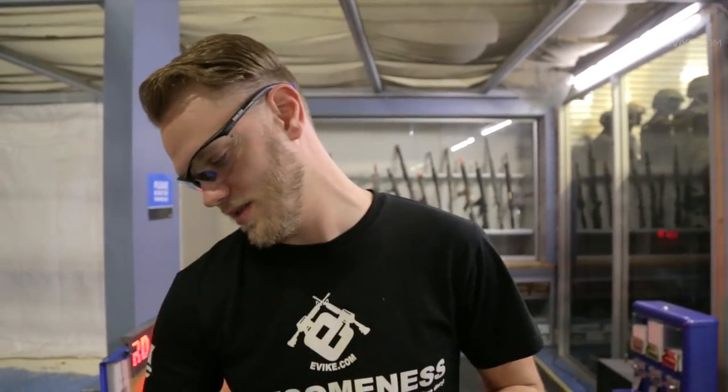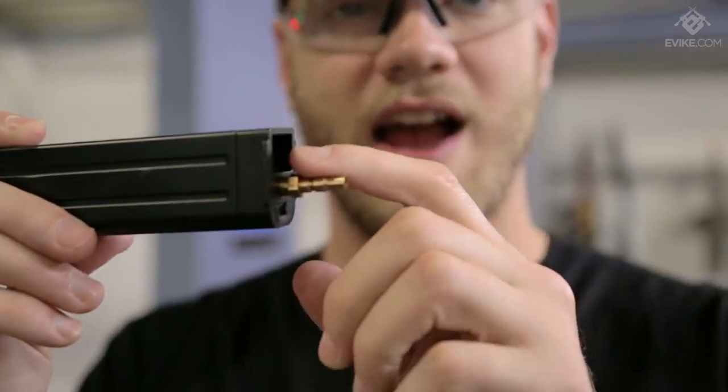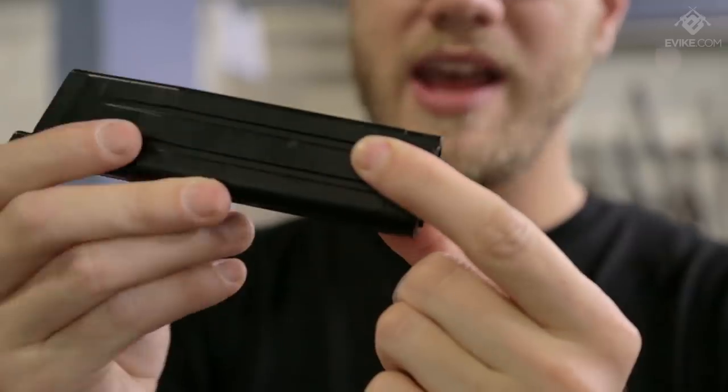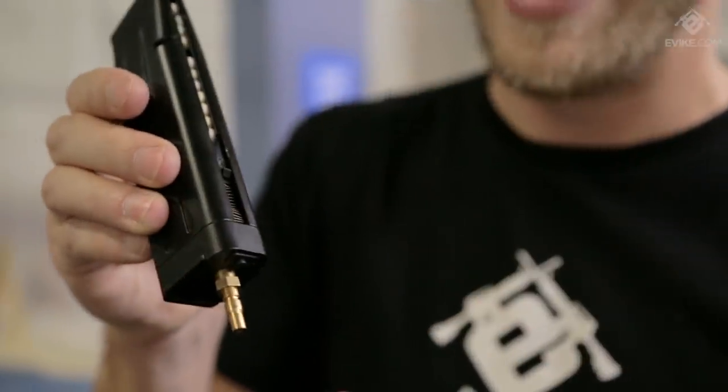That has led to adaptations like HPA tapping the magazines with an adapter like this. This allows you to attach an airline and an HPA tank in your backpack to a gas magazine, whether you're using it for a rifle or a pistol, giving you a lot more gas capacity per fill.